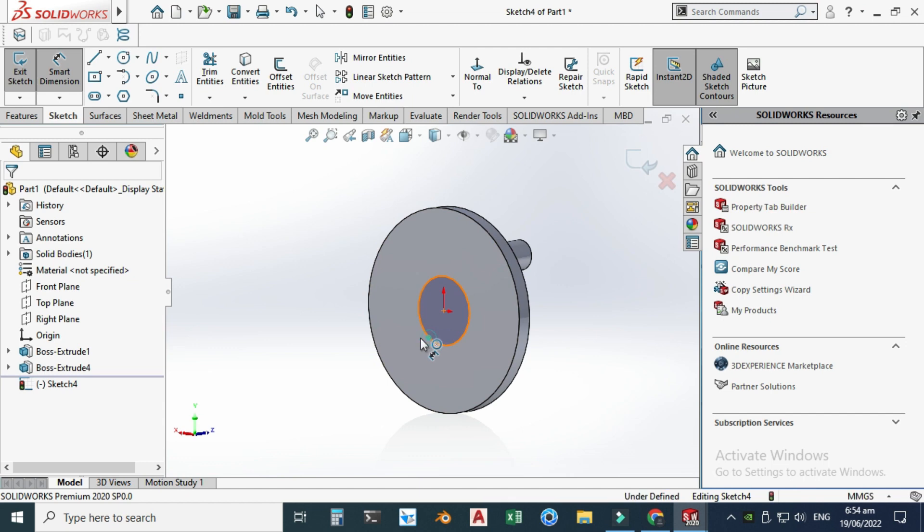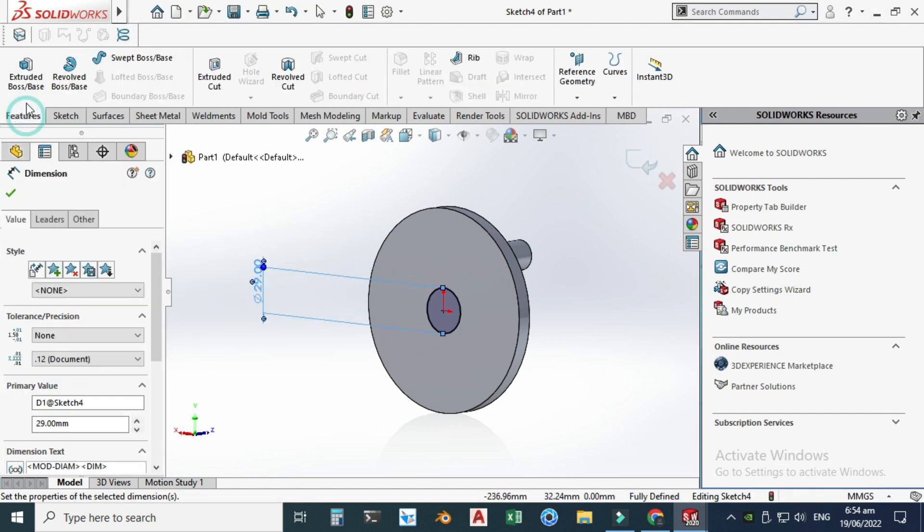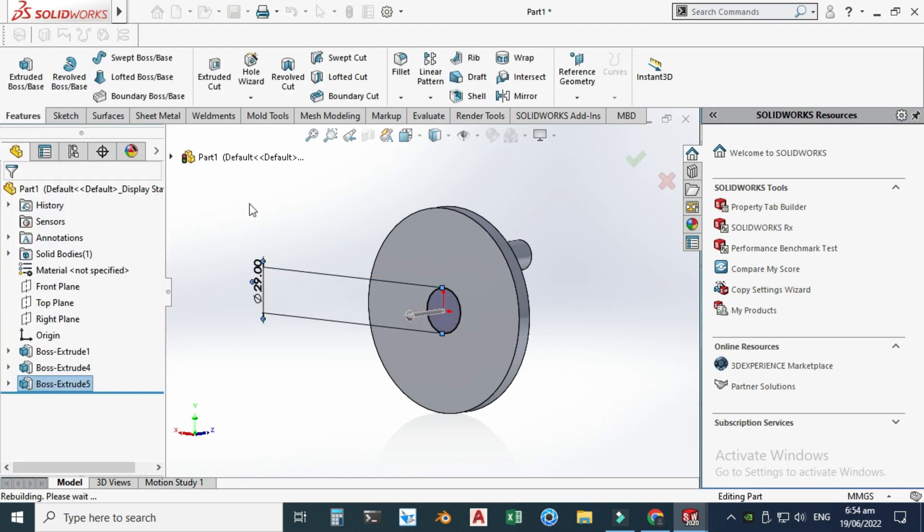Now we'll model one extrusion on the back side of this pulley as well. Let's go to Sketch, select this face, and I will make one circle here. The diameter is 29 and the extrusion would be 25 millimeters.